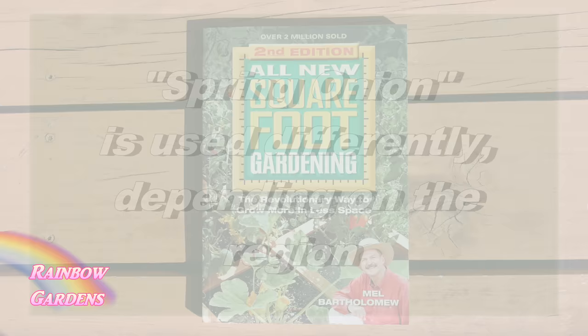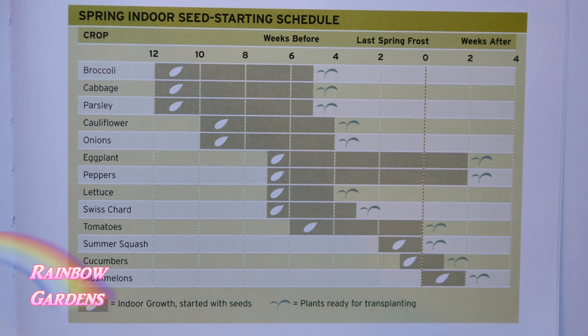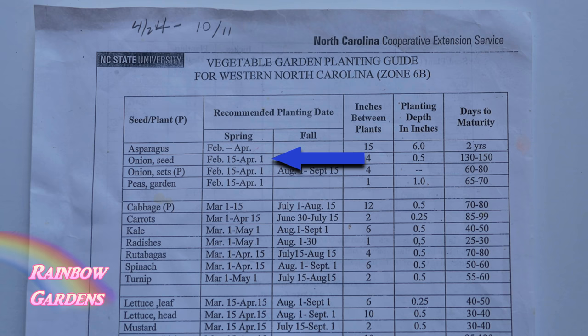Whenever I start to plant my vegetable and herb seeds, I like to refer to the All New Square Foot Gardening book. In the back there are excellent charts with frost date references. If you don't know your frost dates, I'll leave them in the description below. The Farmer's Almanac website is also an excellent resource. According to these charts and my local county extension office, I know I can get my onions started indoors or outdoors between the months of February and April.